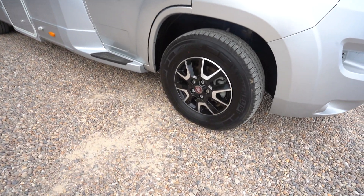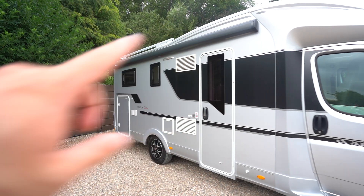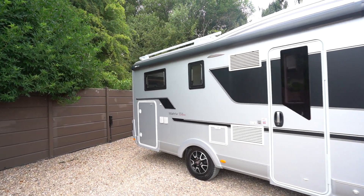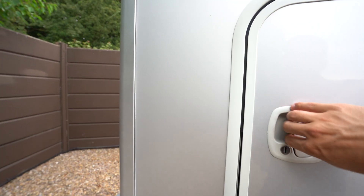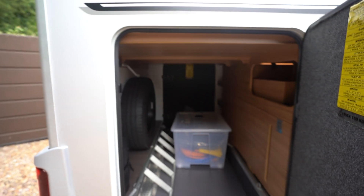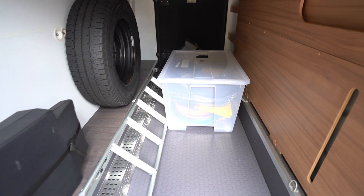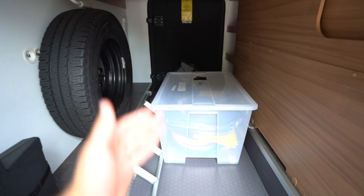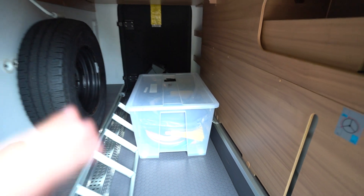I've got the diamond cut alloy wheels. On the habitation side I've got a lovely wind-out awning. Got loads of storage in the back garage here. You've got a ladder for the bed there, spare wheel, some bits and bobs in there — waste pipe, hook-up lead, all stuff like that, and some chocks.